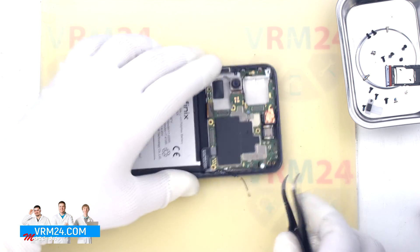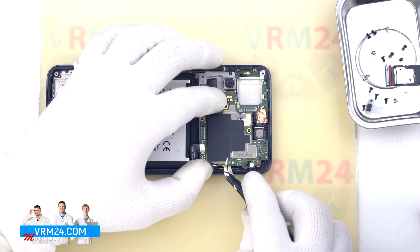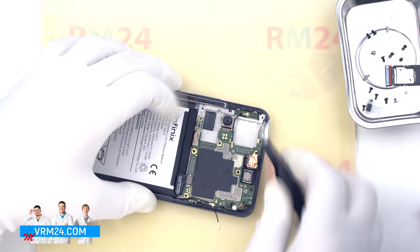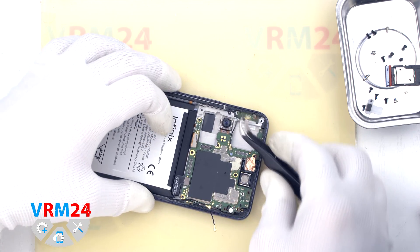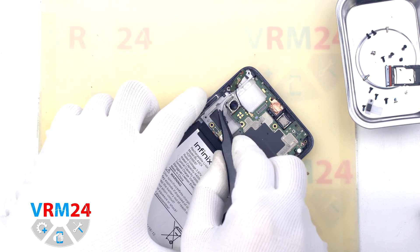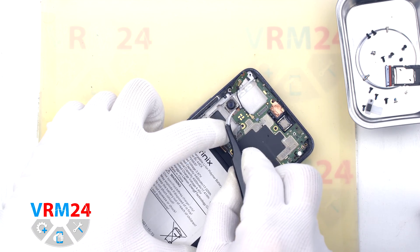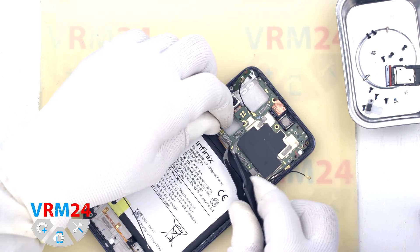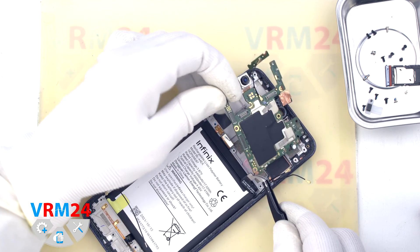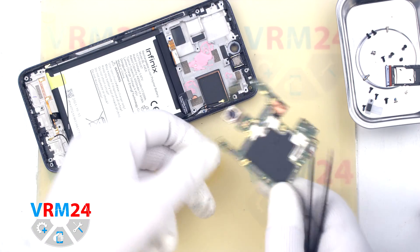Finally, we can detach the motherboard. We need to find the right place to hook it and lift it up. The motherboard is held in the rear camera area, so we carefully detach the rear camera from the display frame. Then we remove the motherboard and turn it over the printed circuit board.